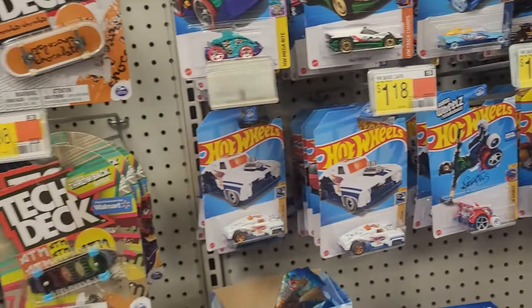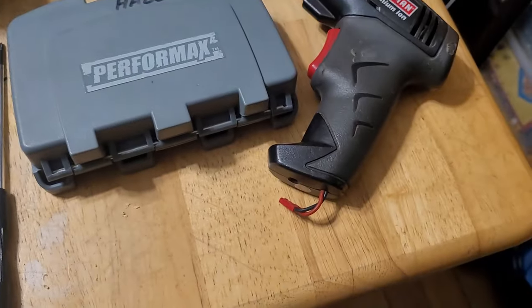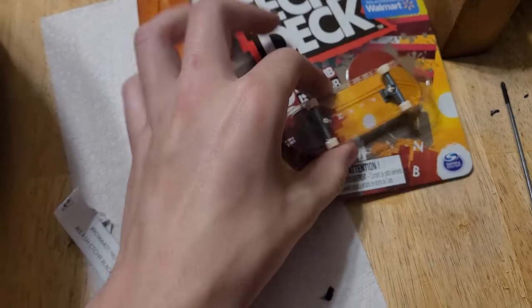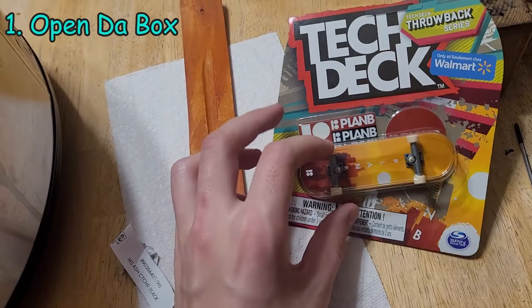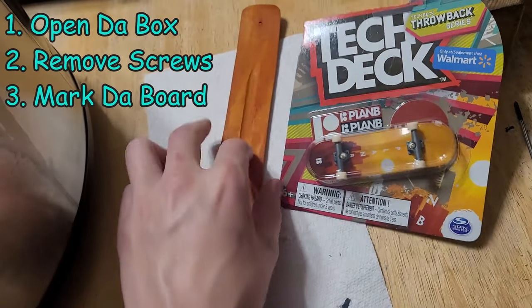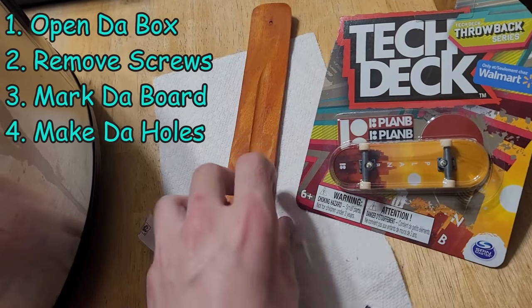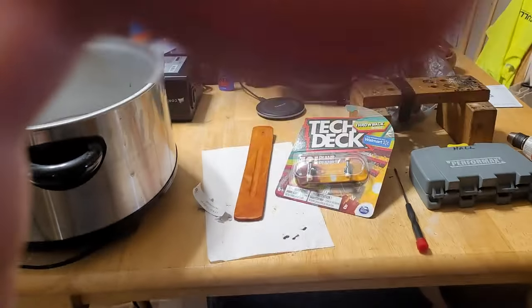That's literally all you need. Now that we've got all the pieces, let's start doing stuff. We've got our drill, screwdriver, all this other stuff. We're gonna have to take this apart, take the screws out that hold the trucks on, mark holes on the board, and then drill the holes and put these trucks on here. It's very simple.